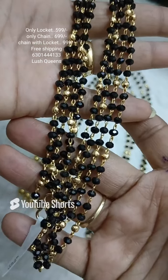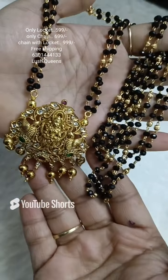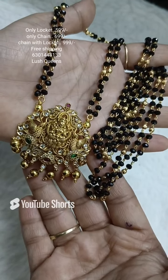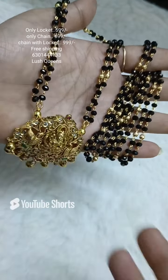Please take a screenshot of the price. Send your order to the WhatsApp number provided.